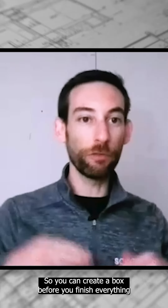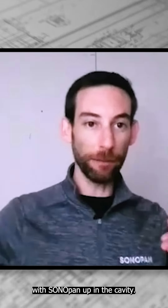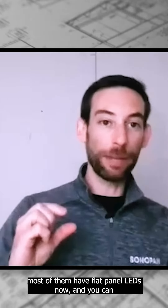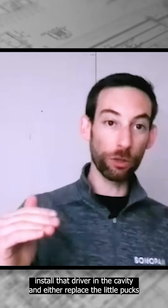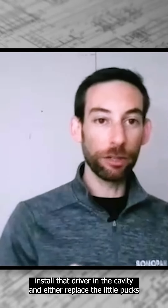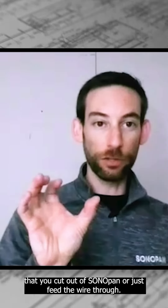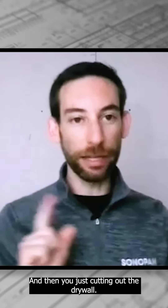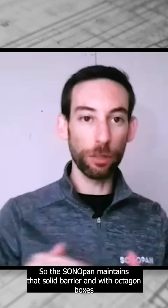You can create a box before you finish everything with SONOpan up in the cavity. In the case of pot lights, most of them are flat panel LEDs now, and you're going to install the driver in the cavity and either replace the little puck that you cut out of SONOpan or just feed the wire through. So there are a couple of different options there, and then you're just cutting out the drywall so the SONOpan maintains that solid barrier.